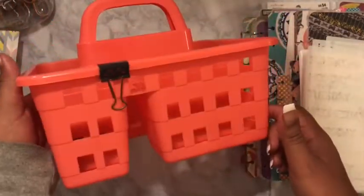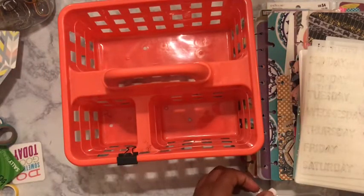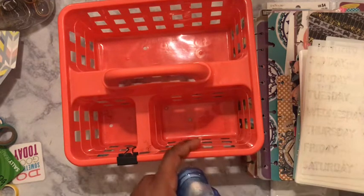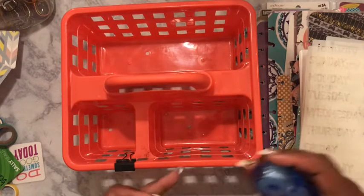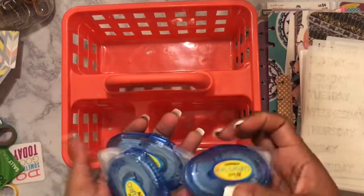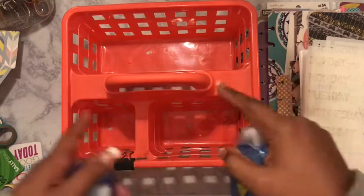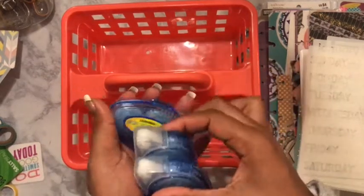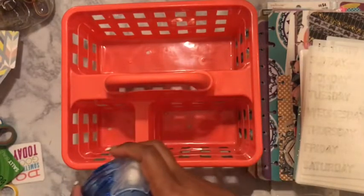Initially I had my pens in here, but because of the little holes, pens would not do good in here unless you sit a cup inside, then it may work. But I thought about it — I said, Amber, you have so many inserts that you have made or that you have left over. So I made this my insert caddy. I just have all of my crafters tape in here as well.